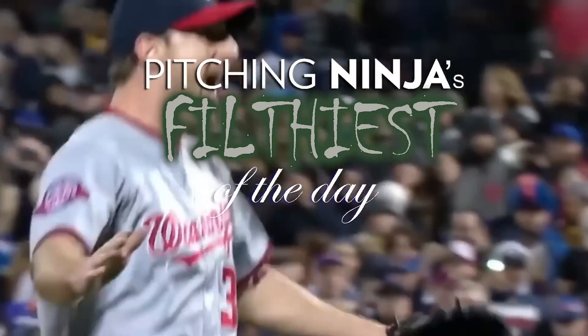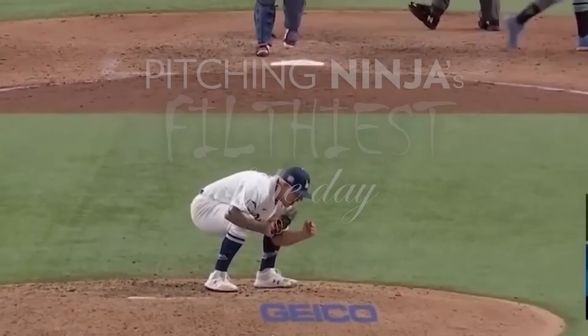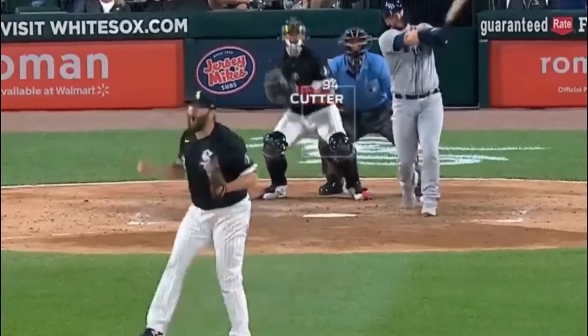What is up, everybody? Welcome back to Pitching Ninja's Filthiest Pitches of the Day. Remember, before we get to those pitches, hit that subscribe button. Join Ninja Nation, the best baseball community on YouTube. And now, without further ado, here are my Filthiest Pitches of the Day.